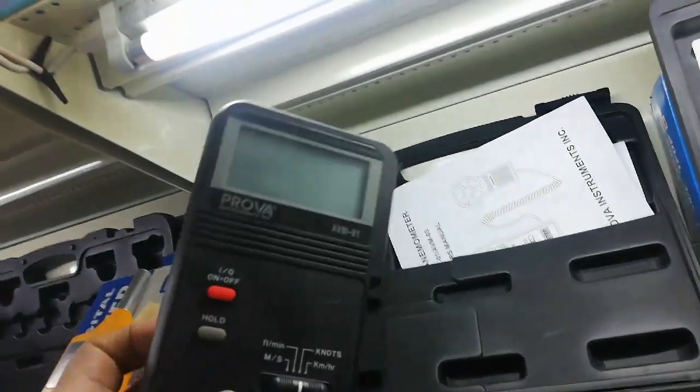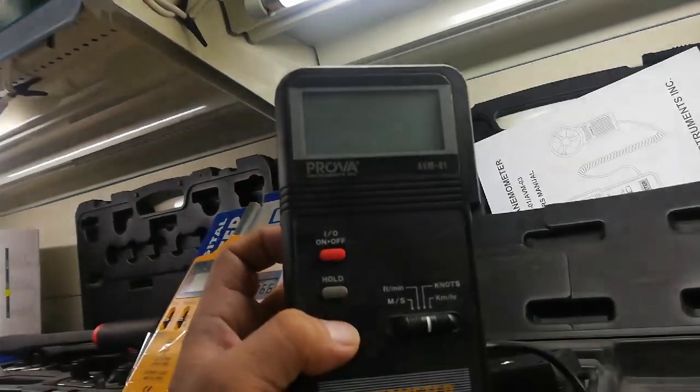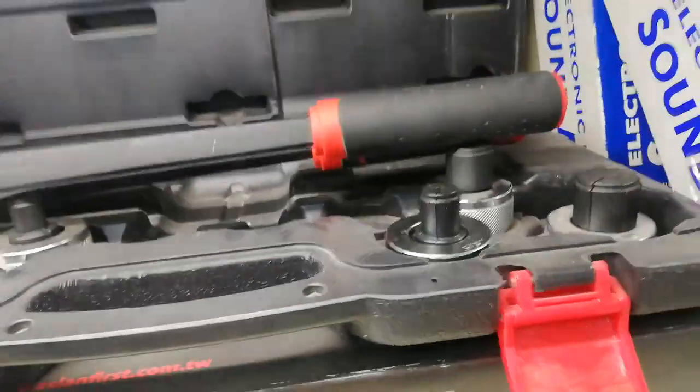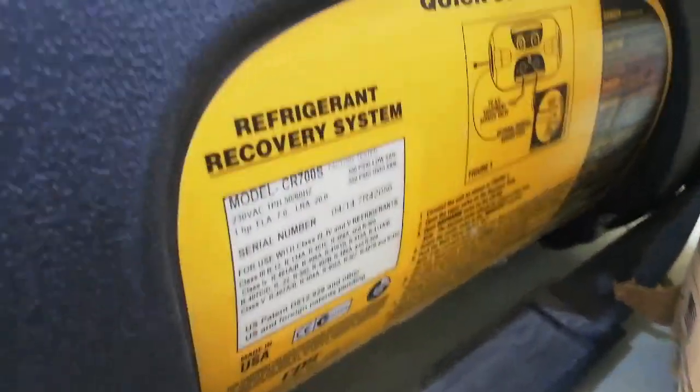There's also an anemometer — this is an anemometer. Why do they have these tools? It's not too much use in refrigeration. They also have a vacuuming here — self-evacuation. Lots of tools here.